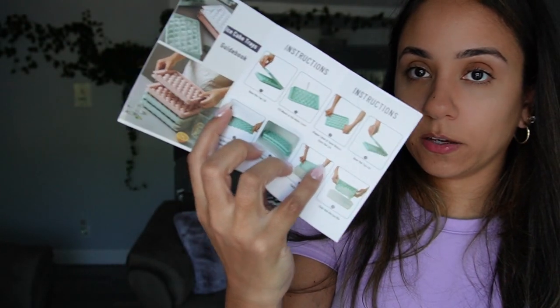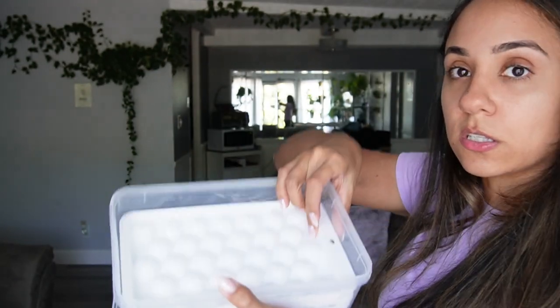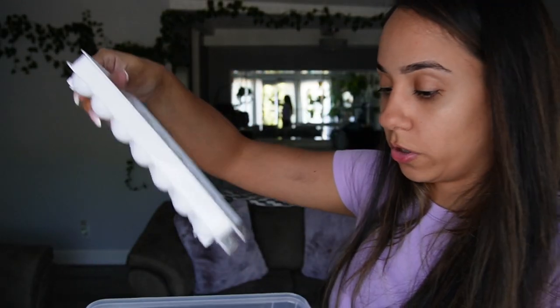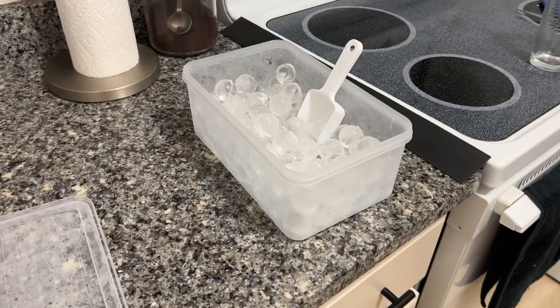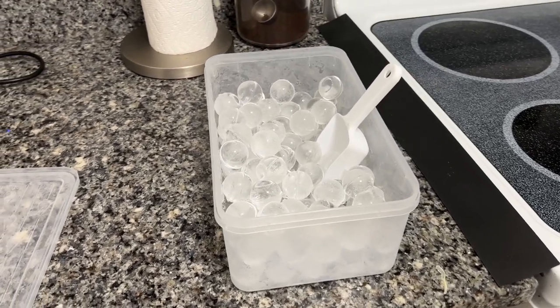Instructions are on the back. Basically you get two of these circle trays — you fill them up with water, you freeze them, and then you can use the tray to put your ice in and scoop as needed. I'm excited for this. I've never really had cool ice cubes before and I want to start making some ice coffee videos.